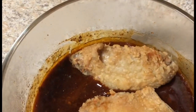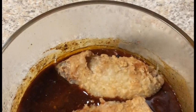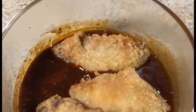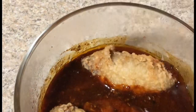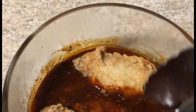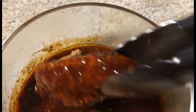I'm dropping them in — whoop whoop! I'm gonna get them all coated and all nice and delicious. I don't want to break my chicken up. And that's what they look like. I'll see y'all in a minute.